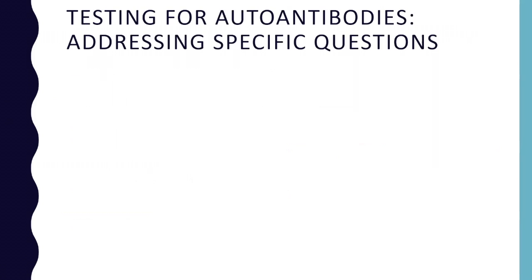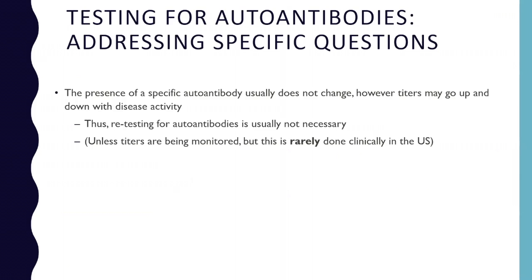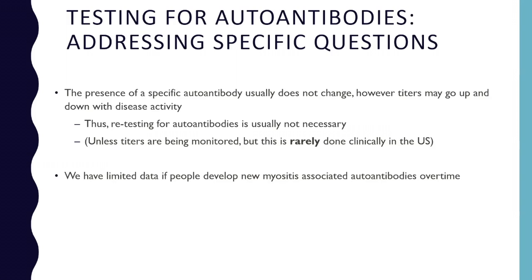I wanted to address some specific questions raised over the last week or so. One was: do autoantibodies change over time? The presence of a specific autoantibody usually doesn't change, but titers may go up and down with disease activity. We usually don't retest for autoantibodies. Monitoring titers over time is done more for research than clinically in the U.S., as it's very costly and insurance probably wouldn't approve it. We also have limited data on whether people develop new myositis-associated autoantibodies over time — this could happen as disease progresses, but we really don't know. We have no recommendations on retesting for myositis-associated autoantibodies.